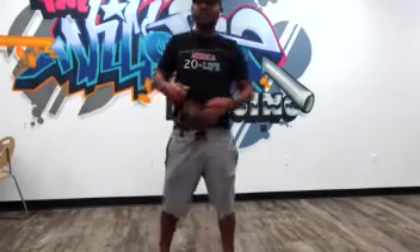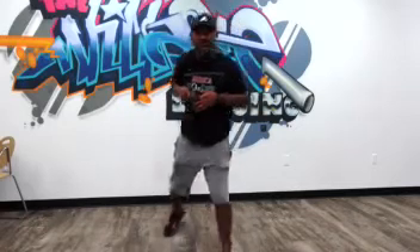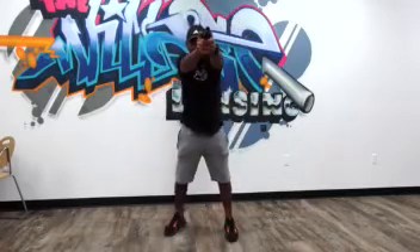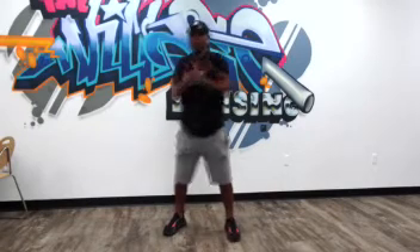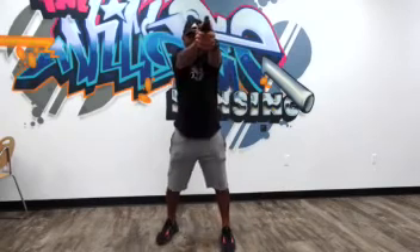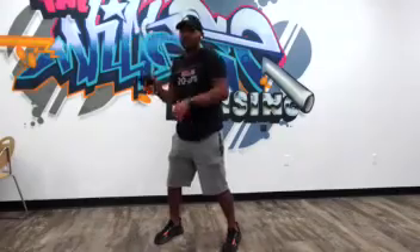One important thing about drawing from a holster when there are multiple targets: let your eyes go to where your gun needs to go first. If my target is in front of me and off to the side, I want my eyes to be there first, then pull my firearm over. With hand-eye coordination, where your eyes go, your hands will follow. So eyes first, then follow with the firearm.